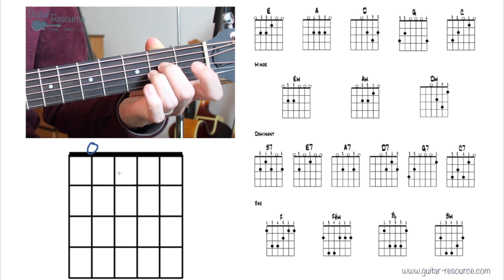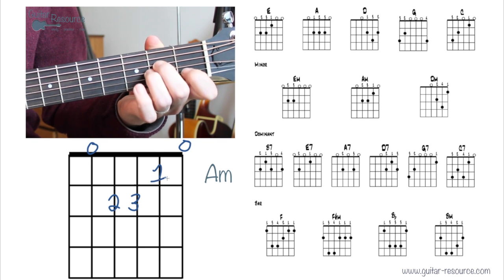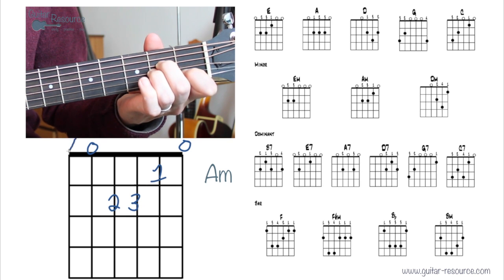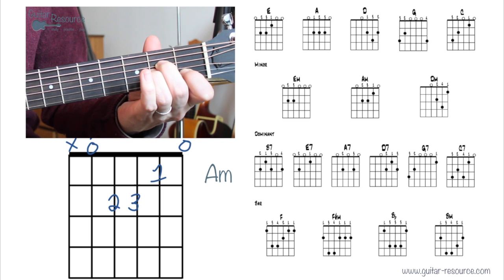Let's take a look at A minor. First finger, then second finger and third finger — really you want to place them all down at one time. When you're starting out you might try one finger at a time. And there we have A minor.